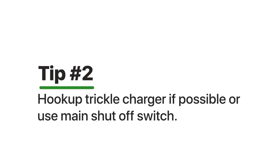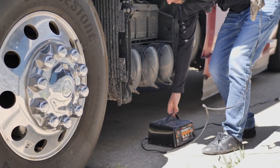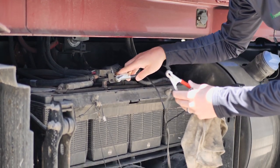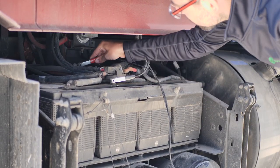The second tip is to add a battery trickle charger to your truck. If you have the capability of adding power to your truck while it's sitting for a long period of time, we definitely recommend this. The batteries are going to start draining and draw down the current, and you're going to have to replace your batteries, especially if the truck sits for a long period of time.